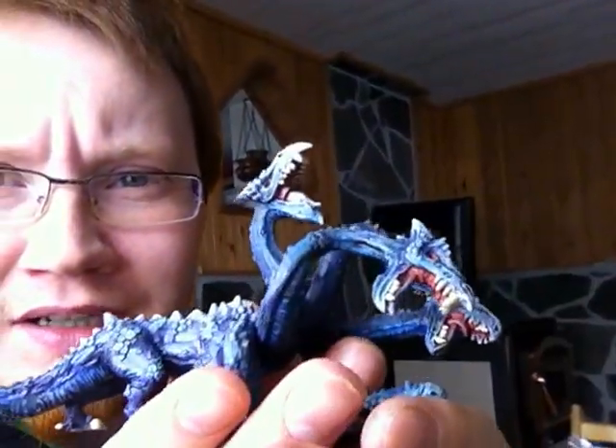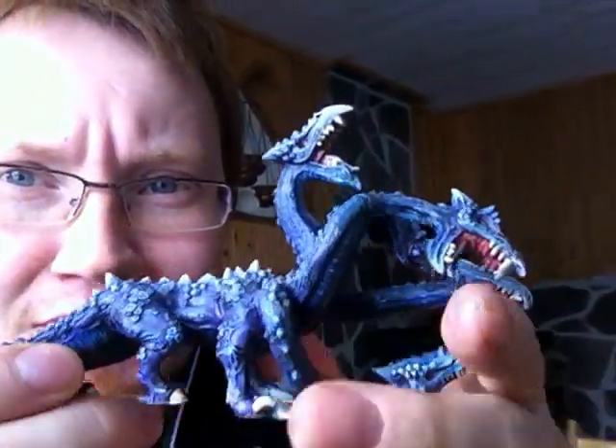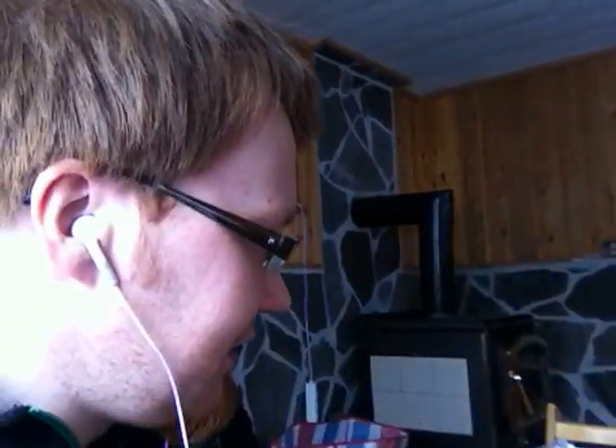These will be for my Chaos Dwarfs. I have been continuing painting on my Hydra. Removed the base that looked like poop. So yeah, it's coming along.